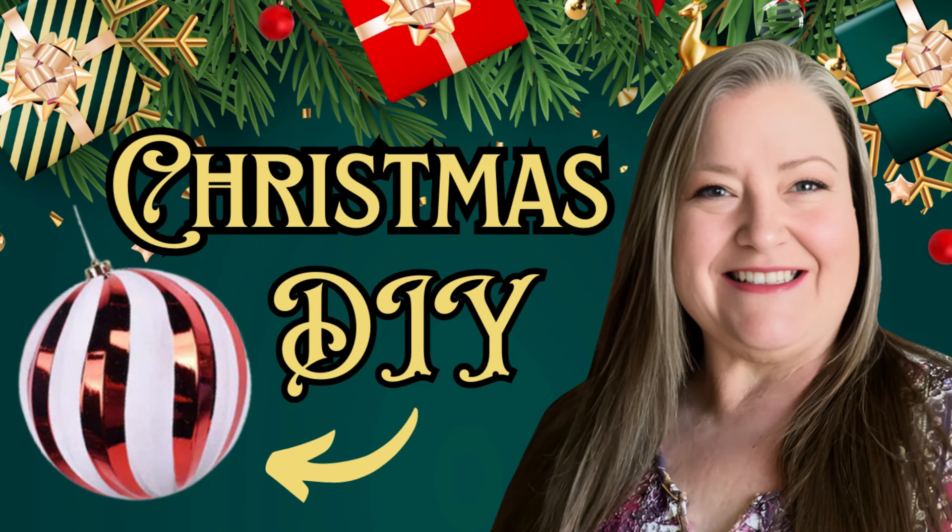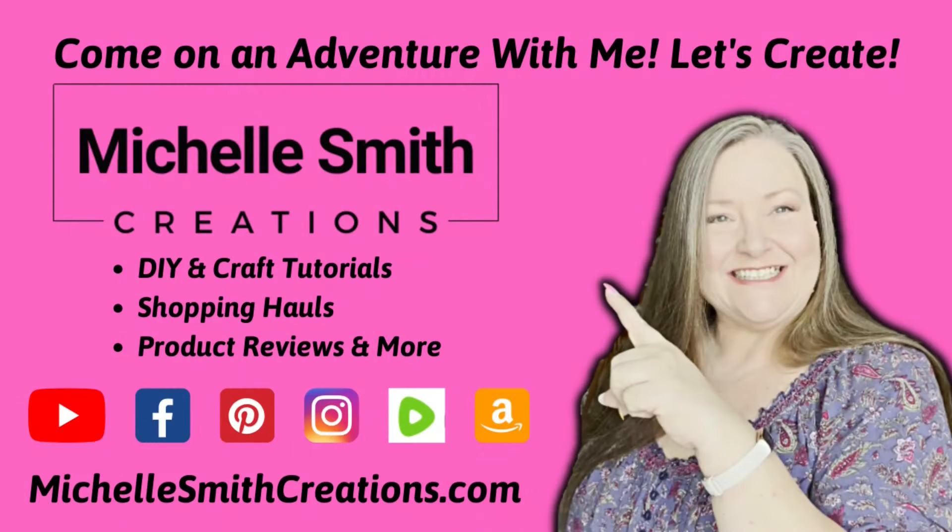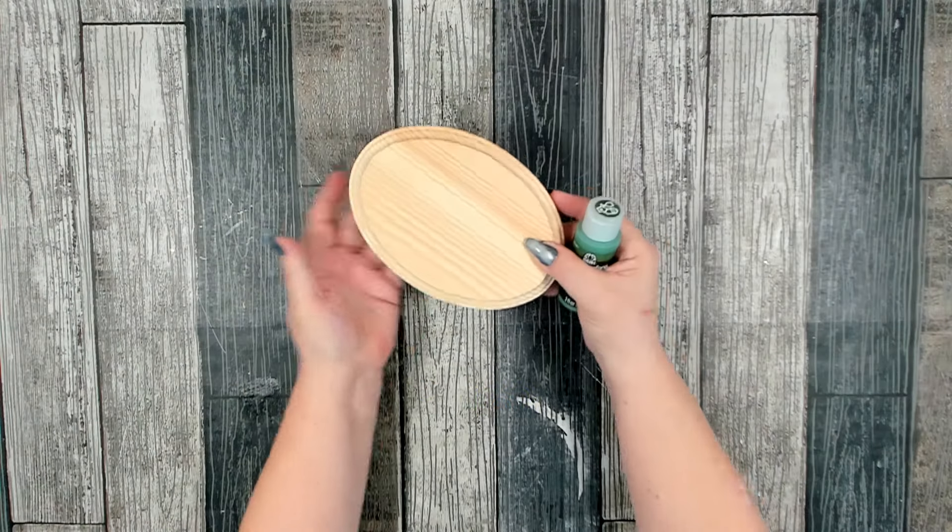Welcome! I have an adorable Christmas home decor piece for you today. This easy Christmas DIY is fun to make and can be customized for any home. Let me show you how to make it.